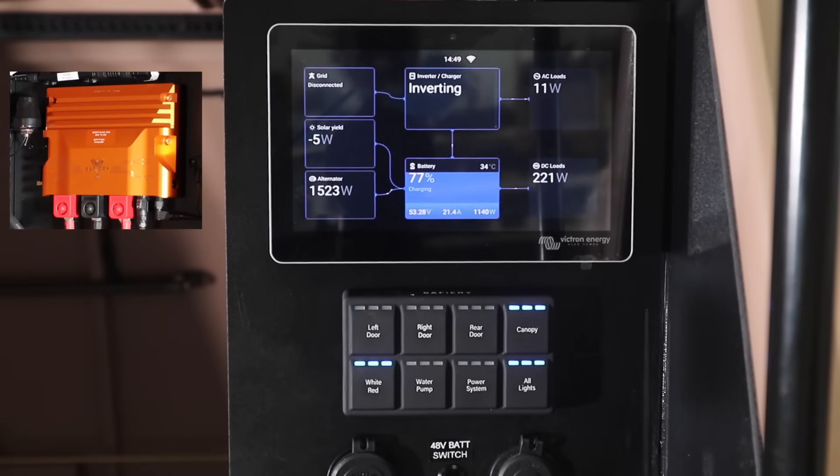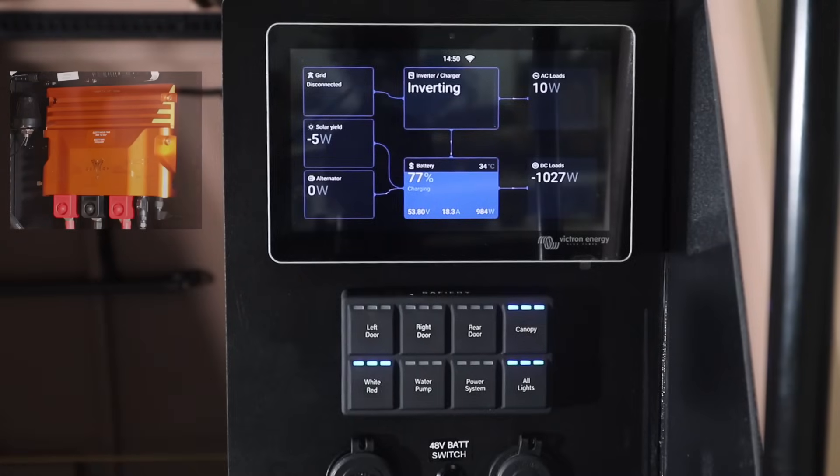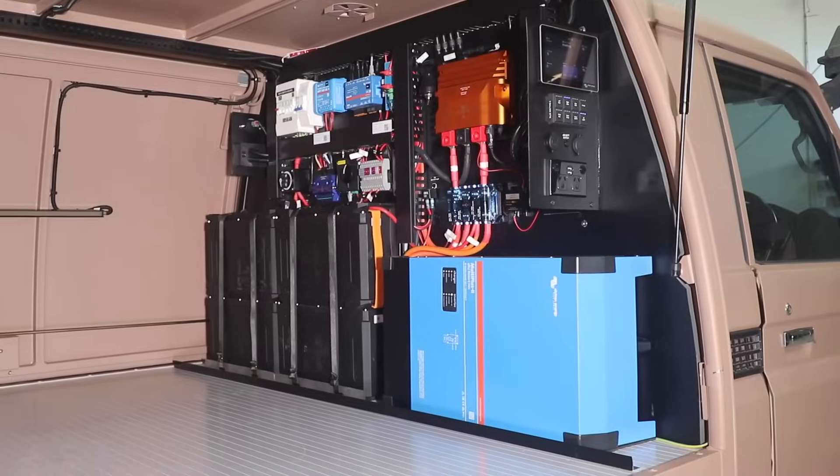We're now running the Scotty over here. We've got the truck on idle, and on the new Victron screen it appears as an alternator. I've got to say — how good is that!